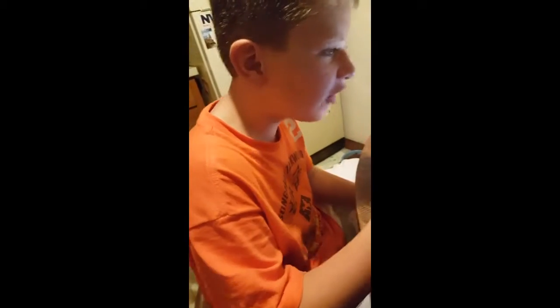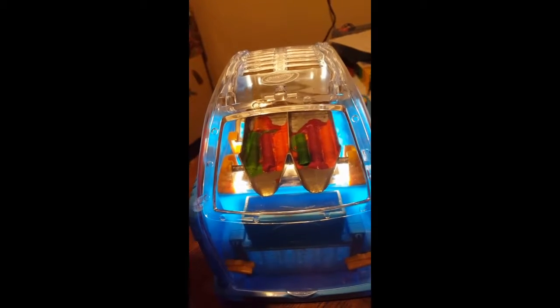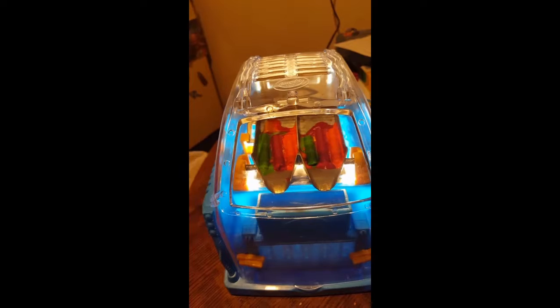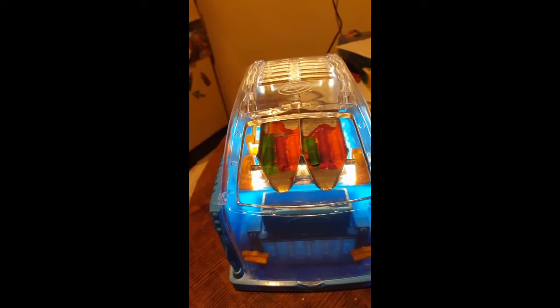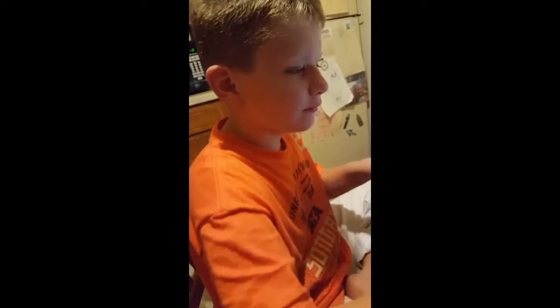It's only been five minutes — it's the halfway mark. I was just sitting here, looked away for a second to get a drink, came back, and it's already almost done. We'll be back in about five more minutes.